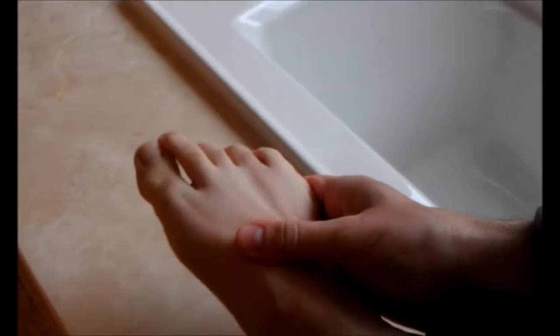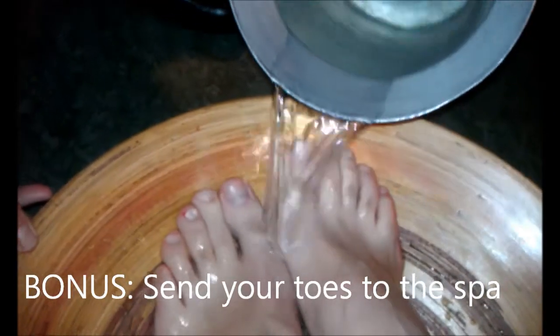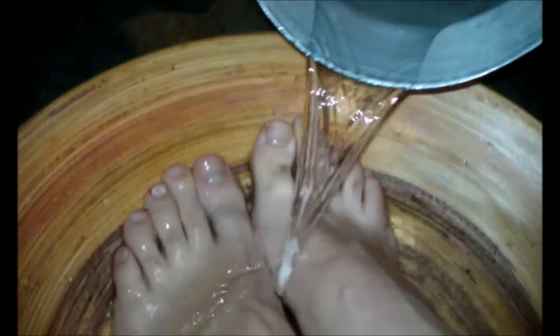Perfect toenails every time. Happy toes, happy feet.